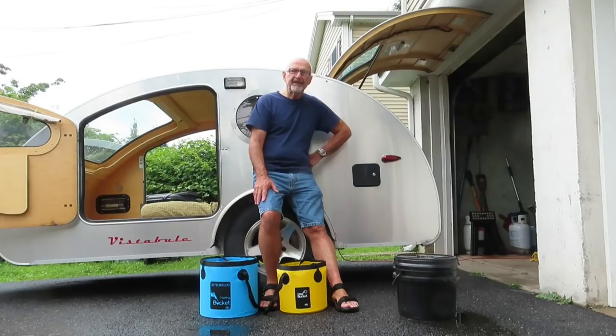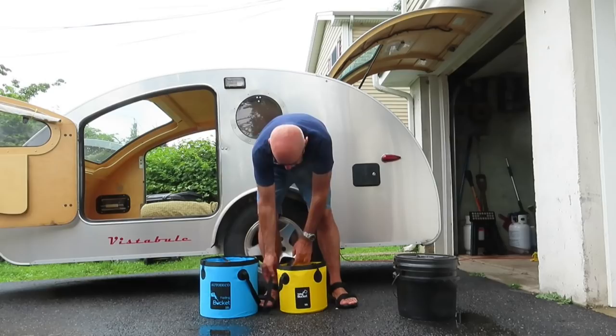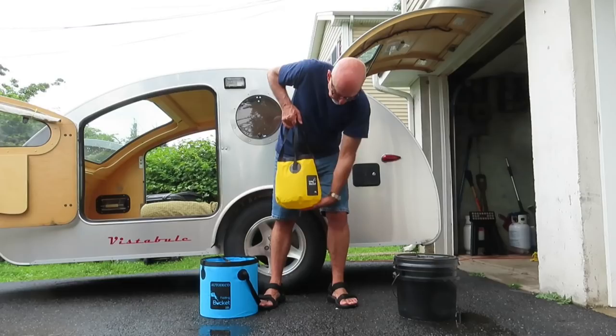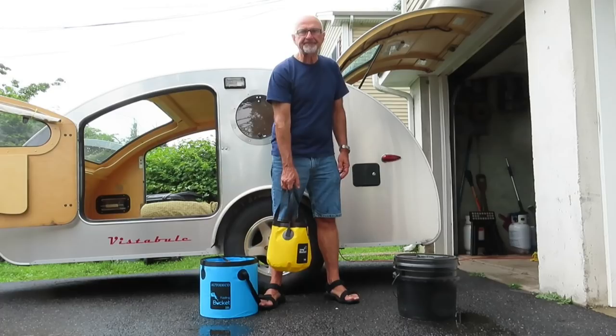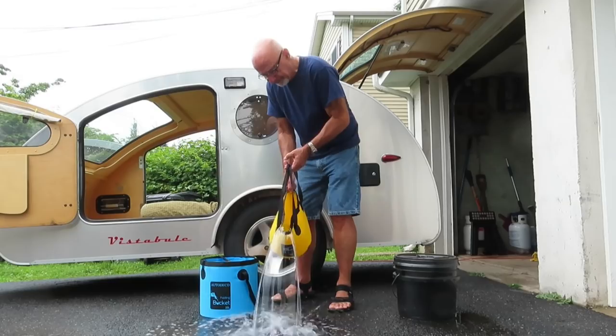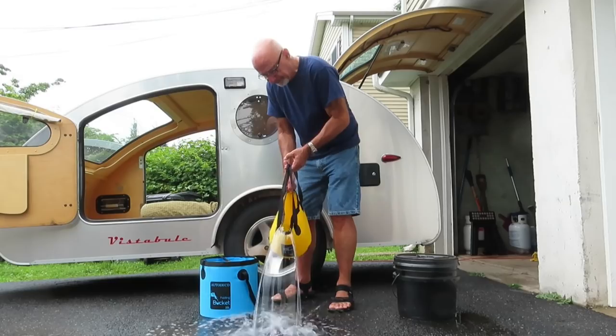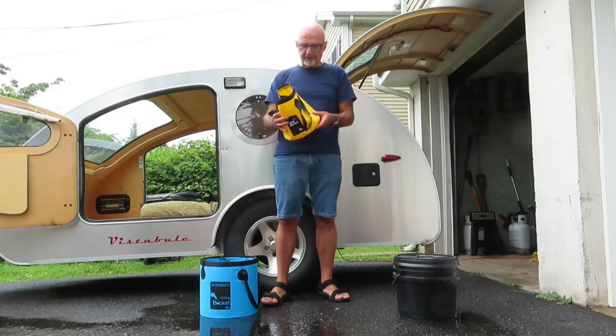Some complaints were that when you pick it up, it spills lots of water — and I can see both sides of that argument. One complaint was it didn't hold water, so let's test both of those. It's definitely holding water. Another complaint was it would collapse when you pick it up — a little bit of water did spill out. You're going to have to be careful pouring so it doesn't spill too much. It appears to be vinyl plastic; it will probably stiffen in cold weather. But it does fold up quite small.